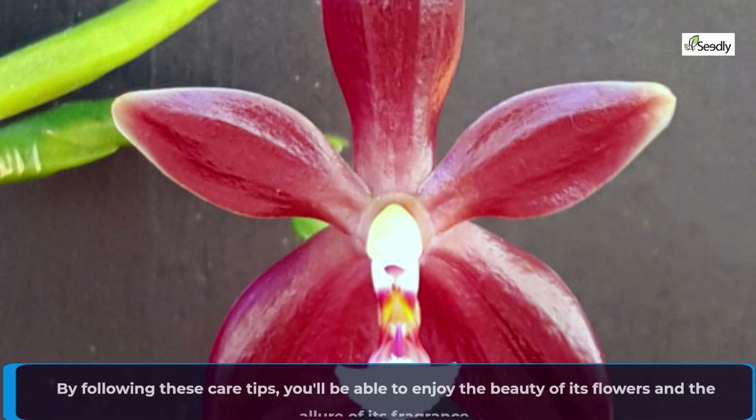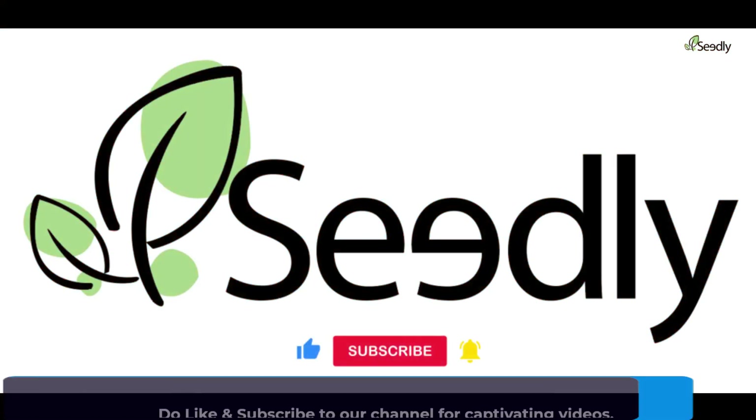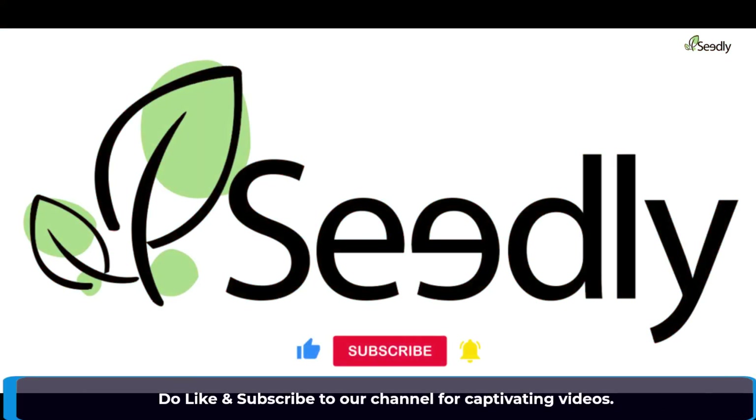By following these care tips, you'll be able to enjoy the beauty of its flowers and the allure of its fragrance. Do like and subscribe to our channel for captivating videos.